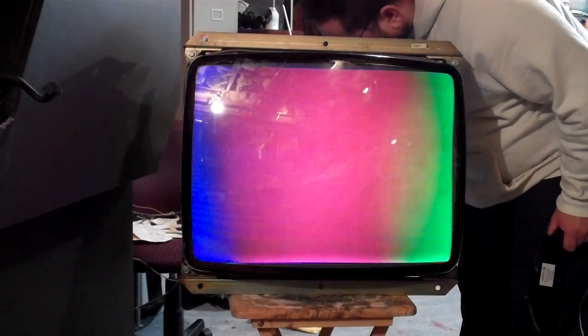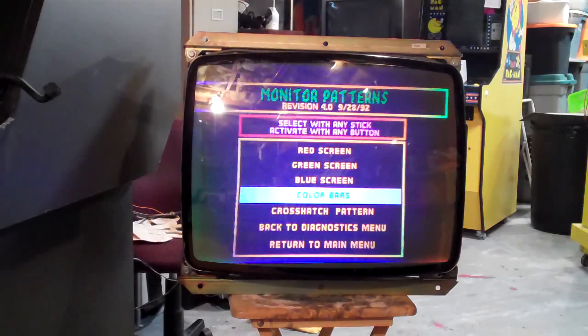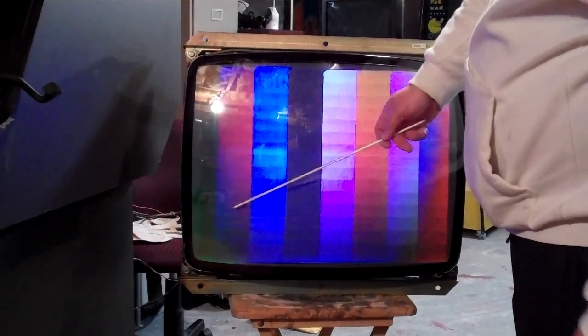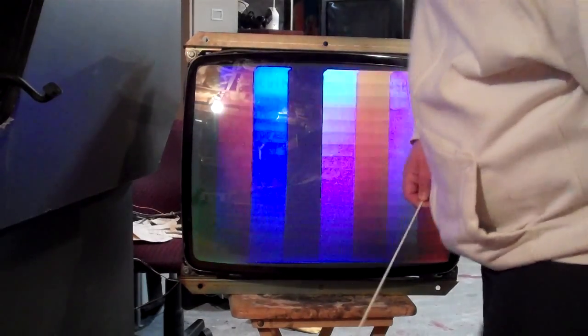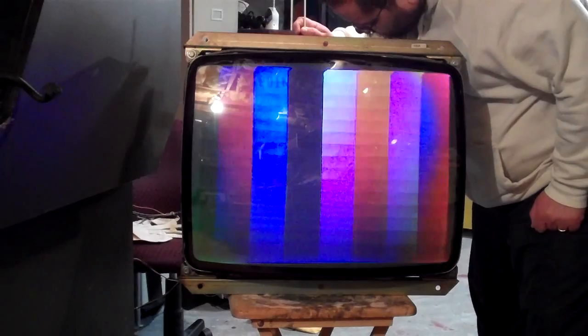Let's see — red drive, turn the red drive up. We got some more red in there. What you do to actually set the drives and the cutoff is go to the color bars menu. This is really hard to even do on this monitor because it's so distorted. There's the red, there's the green — and that's actually damage to the tube there too.